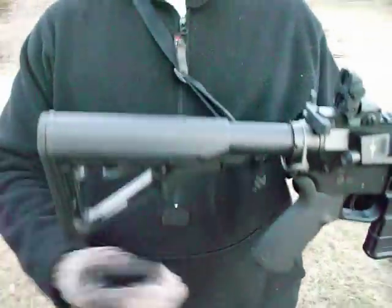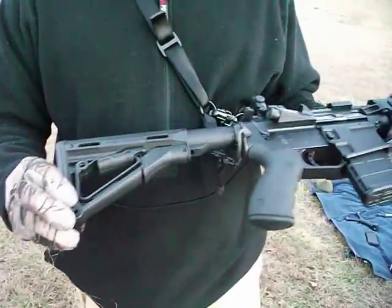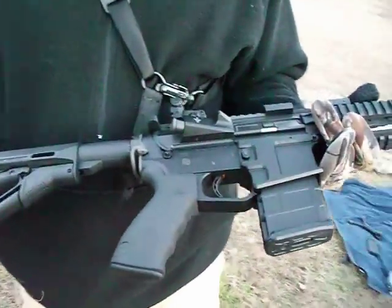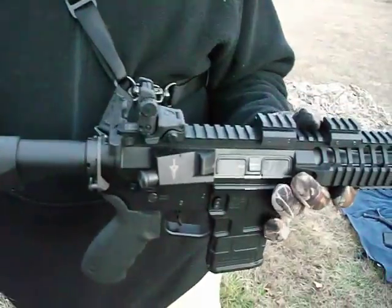You're running a Magpul sling also? Magpul MS2 sling, Magpul CTR mil-spec stock, Magpul PMag 20, and Magpul BUS sights. We just sighted these in today.